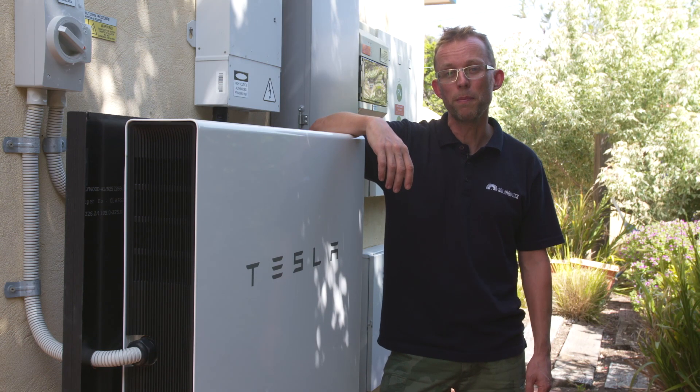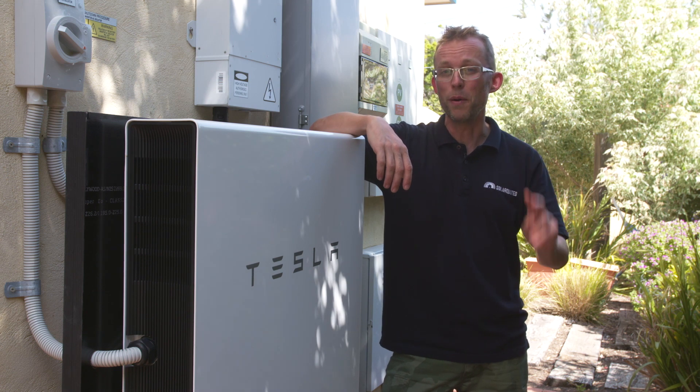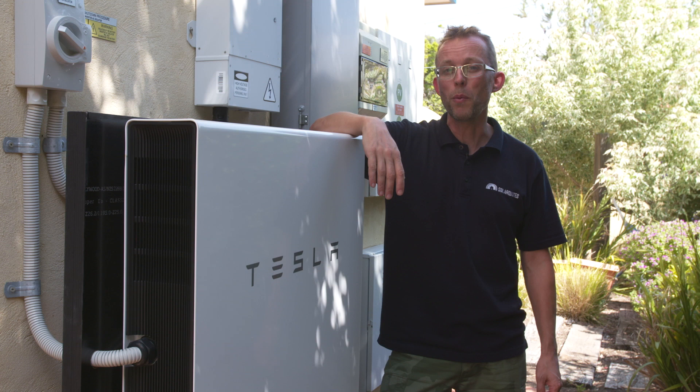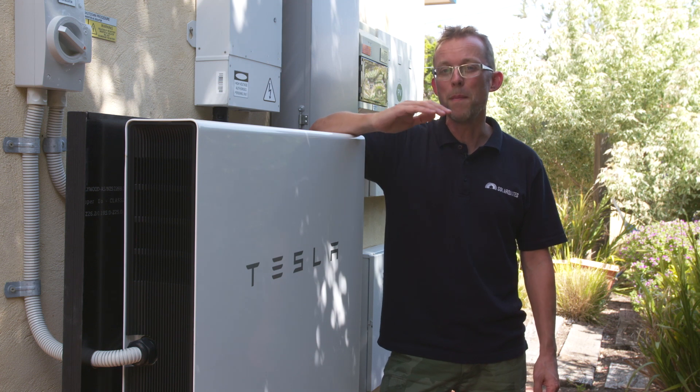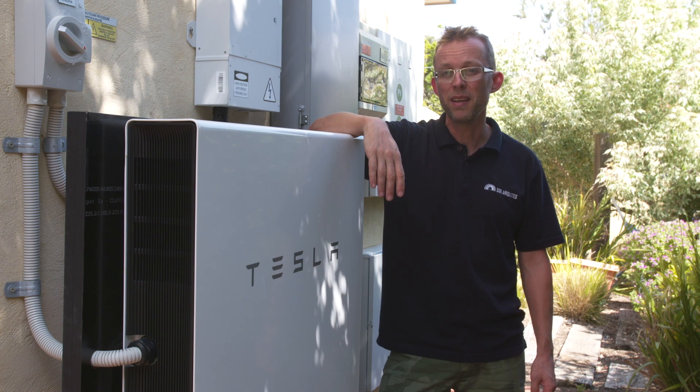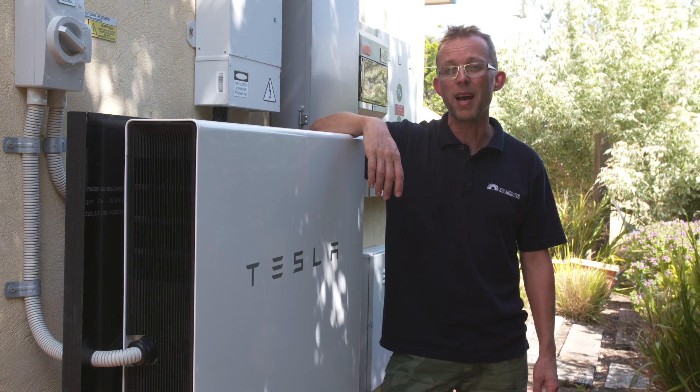If you're going to buy a battery for backup, there are two things you need to know. One: not all batteries do backup, so when you get a quote for a battery, make sure you tell them that it has to back up your house. And secondly, even batteries that do backup probably won't back up your entire house.